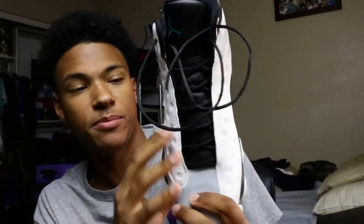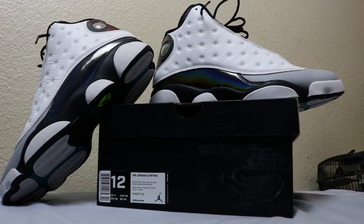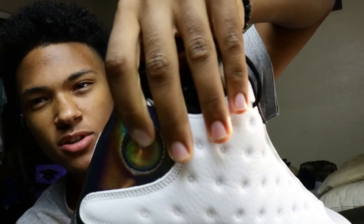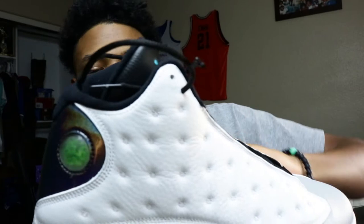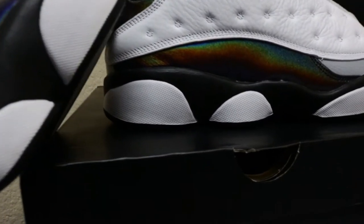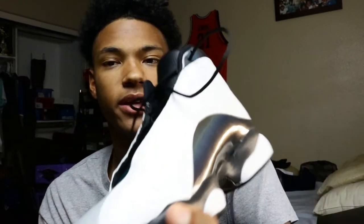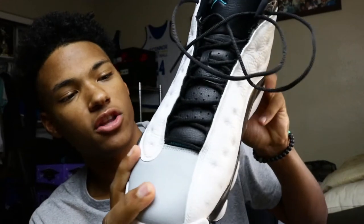This shoe replicates what Mike wore when he played baseball for the Barons. On the side up here you have this golf ball texture, all tumbled leather. You have the panther eye on the 13, and a hologram that says 23 all through the side. You have this stingray reflective rainbow color going on — it's like Michael Jordan dove to the depths, killed that stingray, and put it on a shoe. It has a rainbow color tint to it.